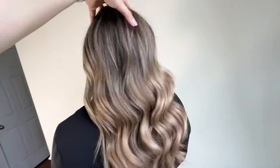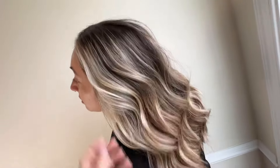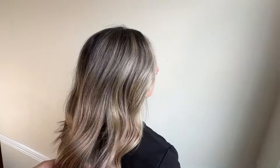Here we are with the finished result and we were so happy with it. This color is going to blend out beautifully as her hair grows, and we got most of that brassiness out to a nice clean neutral blonde.